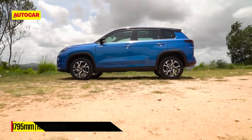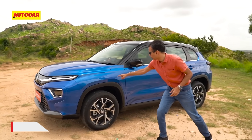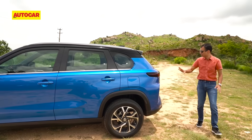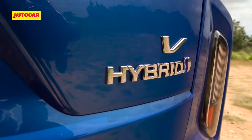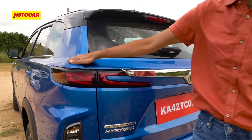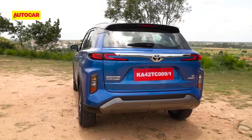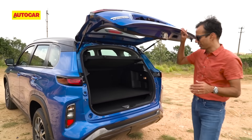Over at the side, the profile is very upright and more SUV-like. You've got strong, squarish wheel arches that give the car a nice stance. Moving to the rear, you've got the Urban Cruiser Hyryder badging with 'hybrid' here. This is the V grade — the top trim — and the styling is really appealing, with the surface coming down and flaring out to create a horizontal plane that looks sporty and eye-catching.